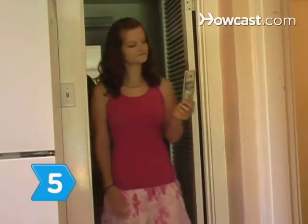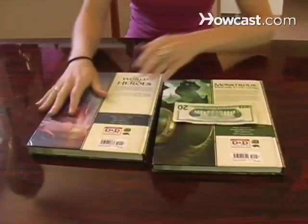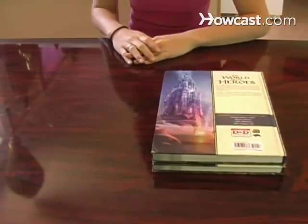Step 5. Take the paper out of the bathroom and place it between two hard, flat objects like books. Allow it to dry for one to two days.